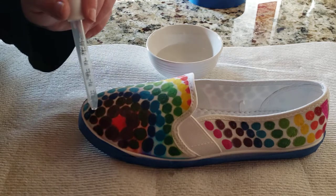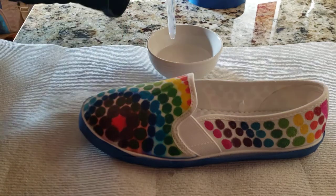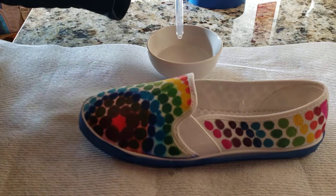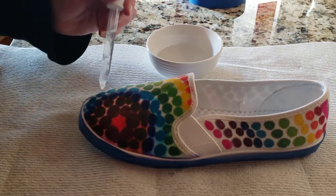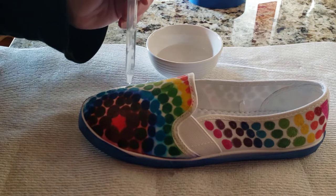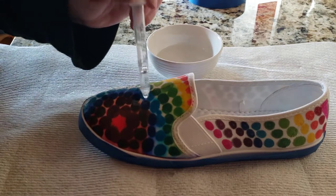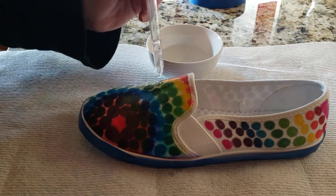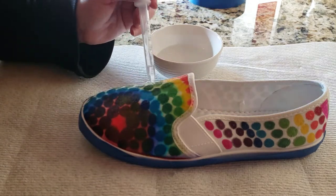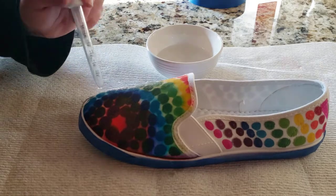When you do this, it's going to cause the color to start to bleed and run — it's not going to happen right away. So I'm going to add my alcohol all over.